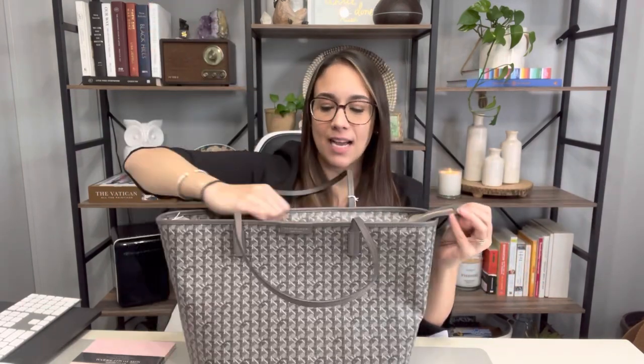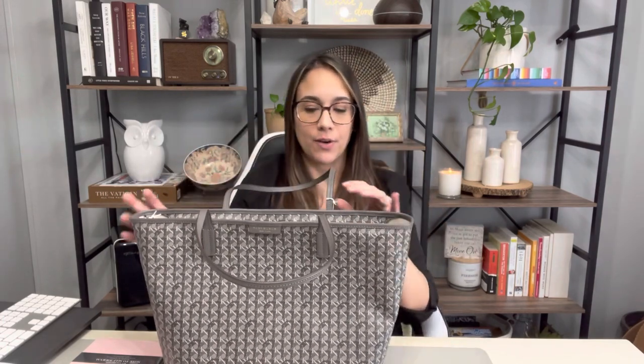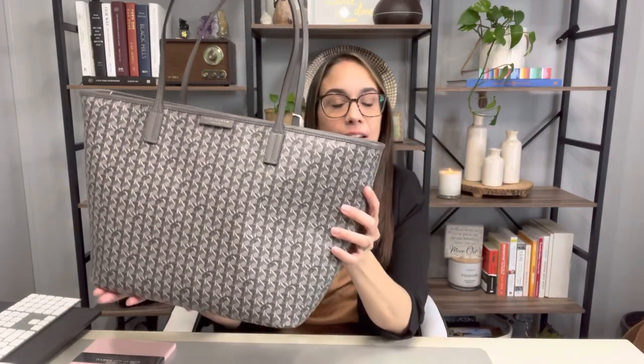It does feel nice. I am able to open it with one hand — I don't have to tug or pull anything. And then the end of the zipper, you're able to tuck it in or keep it hanging out, whatever you prefer. It has two top handles with a 9.3 inch drop, so it's not going to sit up too high on your arm or too low down the waist. It's going to fit just right, and it's very light. It really reminds me so much of the Goyard Artois and the Neverfull.